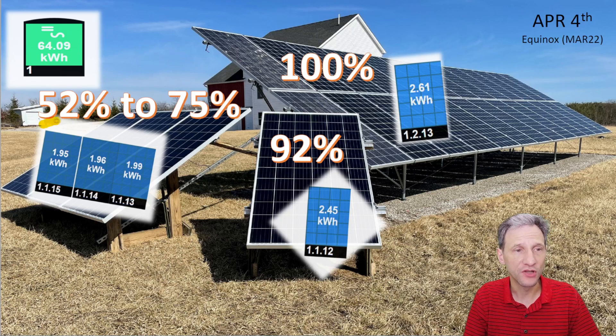Right off the bat you can see the production dramatically improved even for the west array — from 52% output to 75%, which is really a lot better — but it's still nowhere near the output that the south one gets. What's really cool is the southwest array is 92% of the output that the south array achieved.